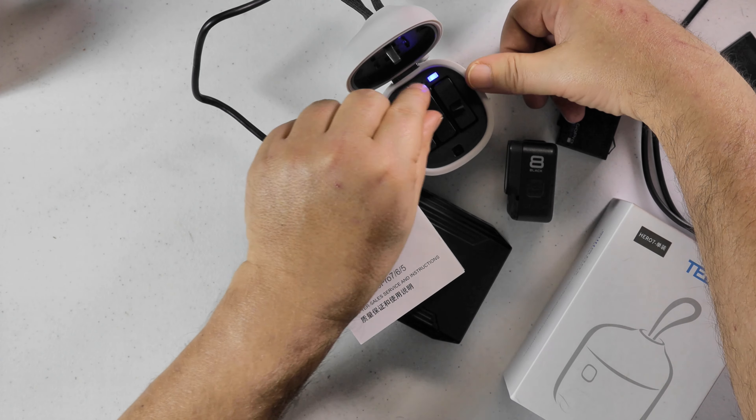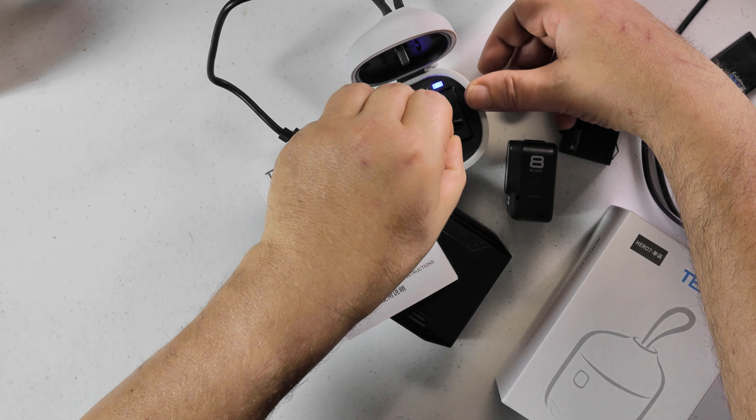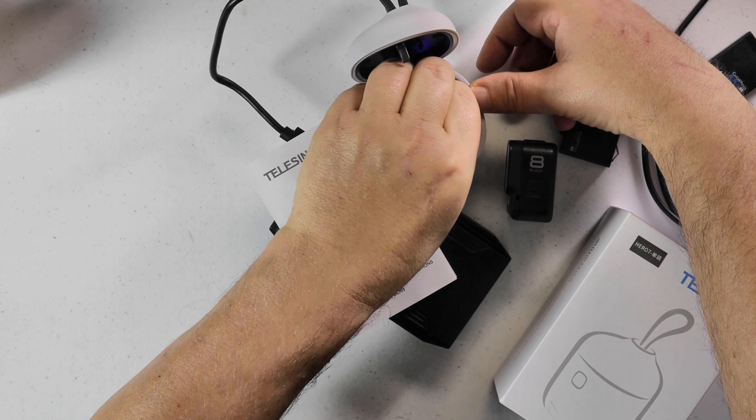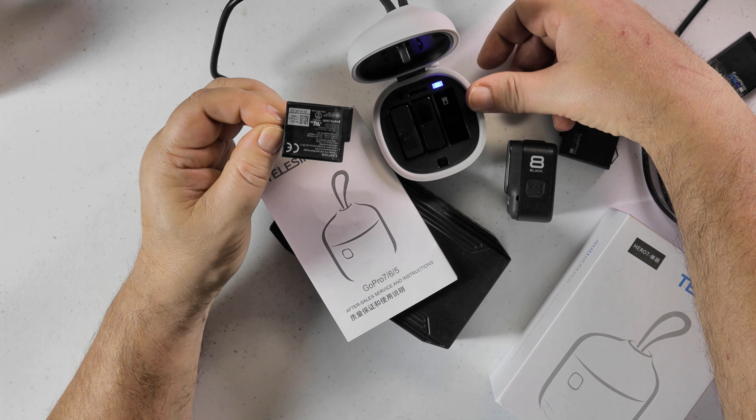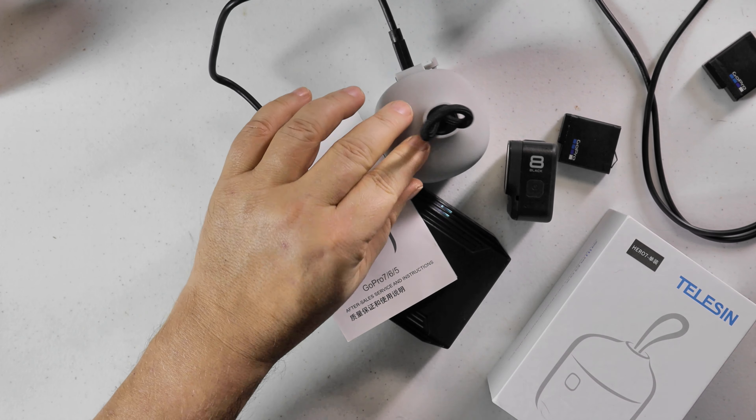Now, the GoPros — if I pull them out — you'll see there's the blue battery I'm charging. And these batteries here are from the GoPro 5 and it charges them too. So you are charging all your batteries.